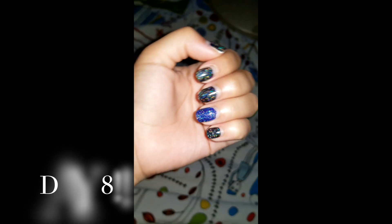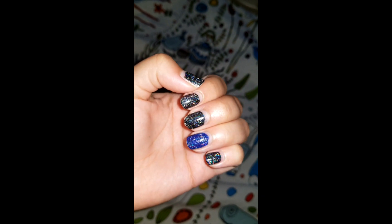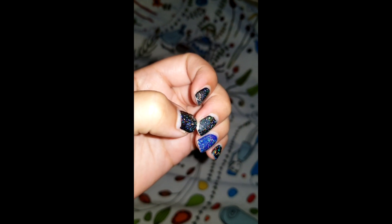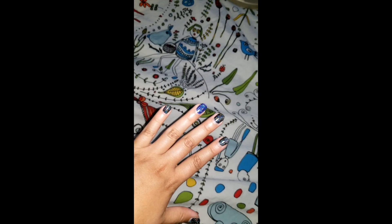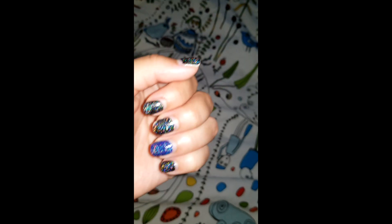Hey guys, so this is actually the final check-in for my nails. I did this August 27th which was a Tuesday, and it is now Wednesday September 4th, so it's been a little over a week. The nail polish has not deteriorated — I did get one chip here and a semi one here, but look at that, it's still glowing. I've gotten tons of compliments. I'm very happy with how it looks from afar and up close. If you guys like this video please like, comment, and subscribe — thank you so much for watching.